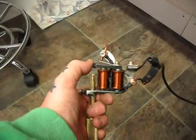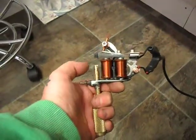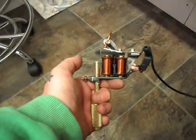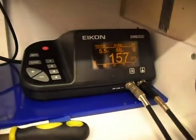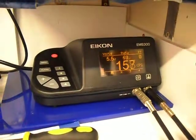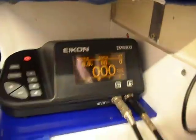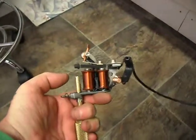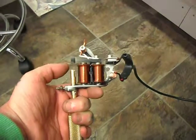5.5 volts. It's set as a medium to larger group liner. Now we've got 6 volts here — that's pretty relentless.